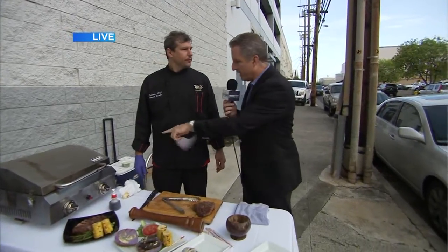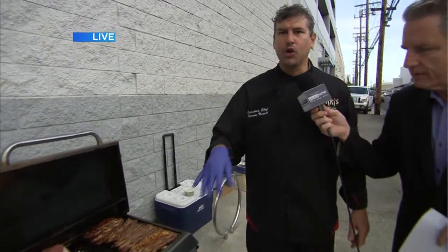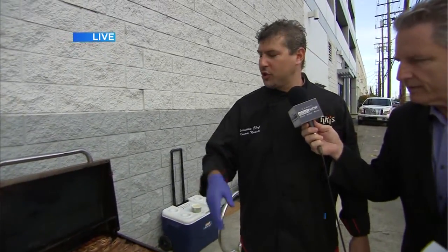He's doing three different things. We saw the ribeye, which is looking good. Now, you've got a couple other things — your mother-in-law's kalbi is on the grill. Yep, that's my mother-in-law's kalbi recipe. It's real simple: shoyu, sugar — less sugar than shoyu — sesame oil, sesame seeds, onions, and a lot of fresh cracked pepper.